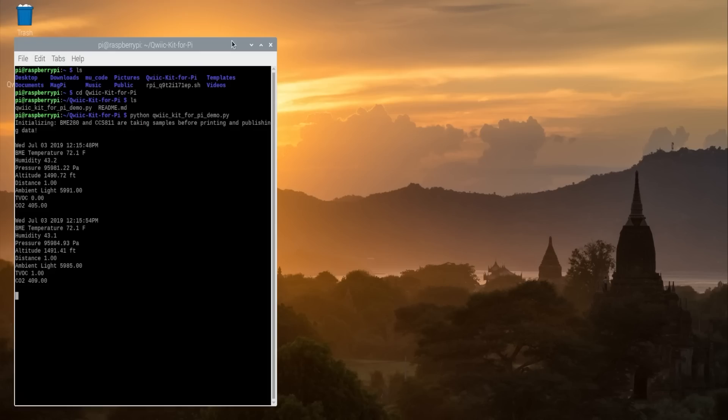Running the demo code for the kit will show you the date and time, along with over half a dozen sensor readings, including temperature, humidity, pressure, distance, ambient light, and more.